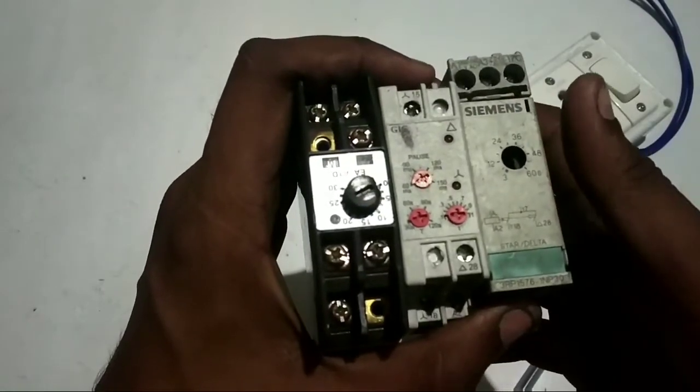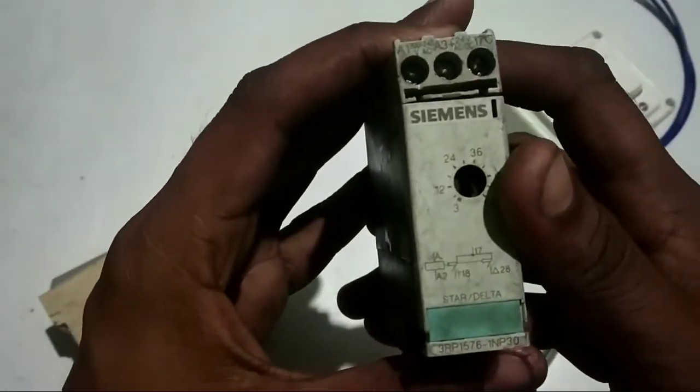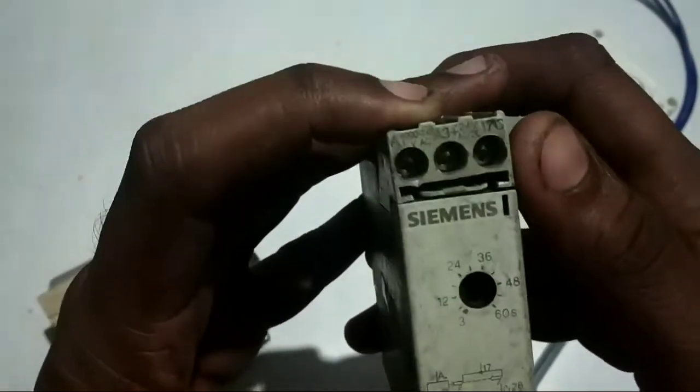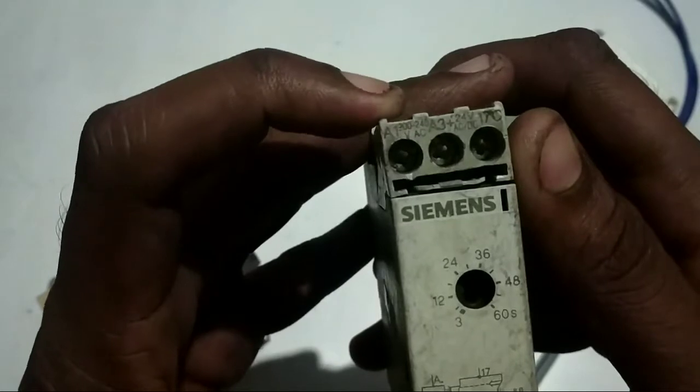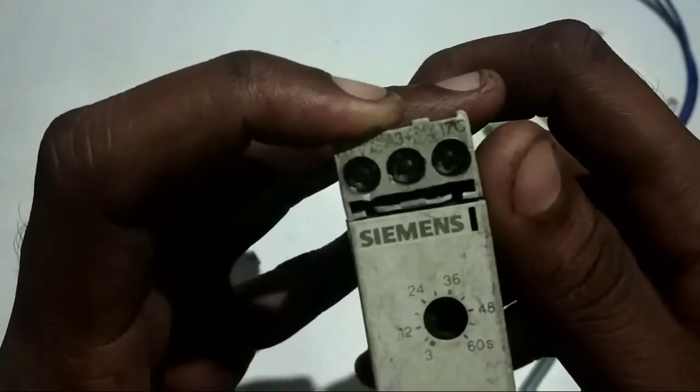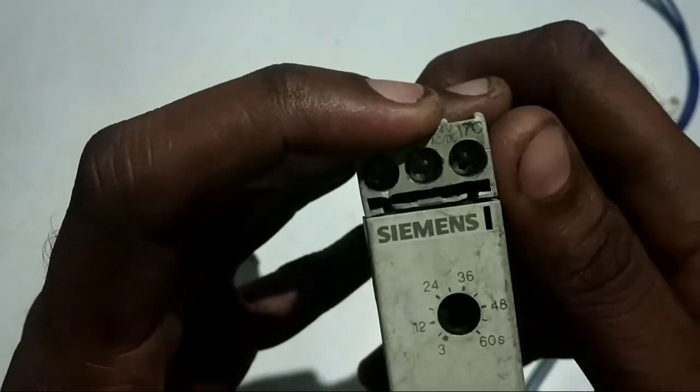This timer is Simmons. We are going to know A1 and A3 — A3 is common. A1 is 230 volts AC, and A3 is 24 volts DC. Here is C — C is common.